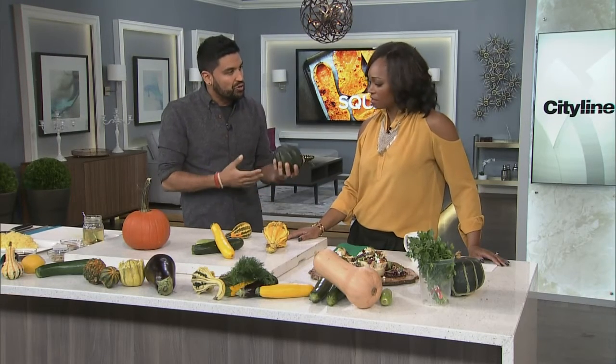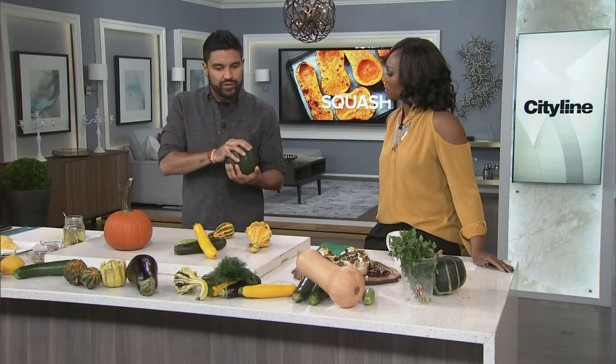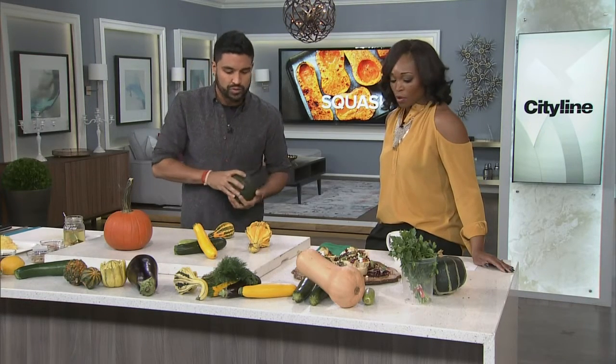Acorn squash is also known as Des Moines squash. The cool thing with squash and pumpkins is that you can sauté them, purée them, or roast them — they're very versatile. And they're so good for you: they boost your immune system, they're good if you have diabetes, tons of vitamin A, vitamin C, minerals, and nutrients. It's a great time of year to start cooking different types of squash.